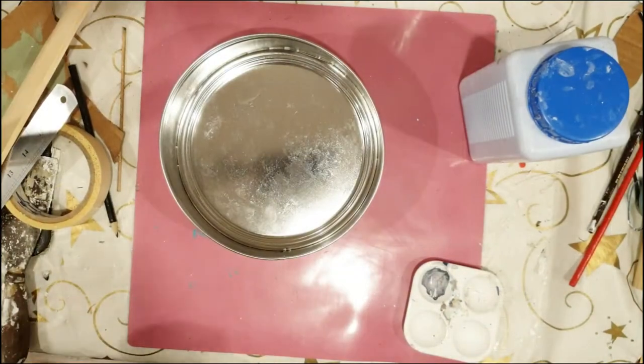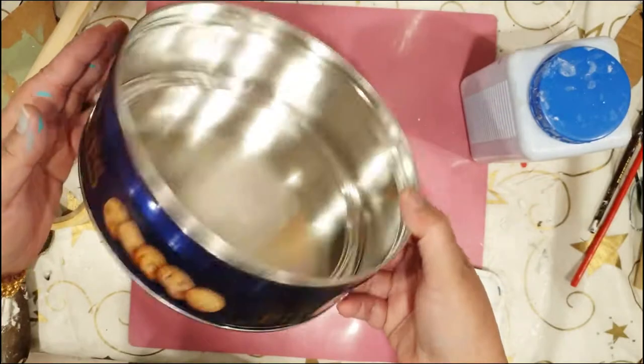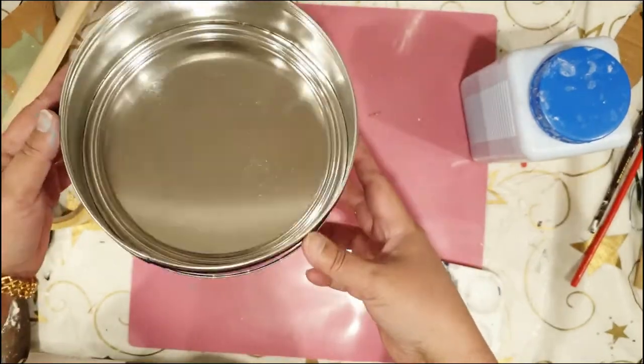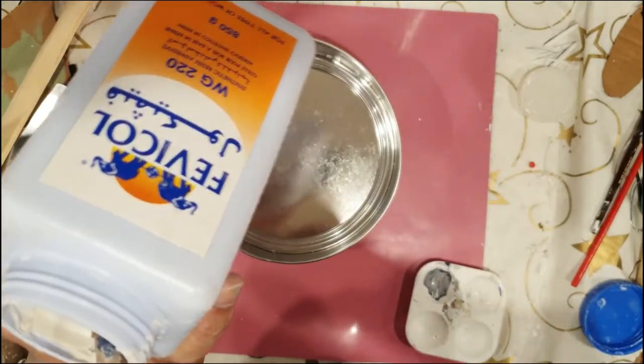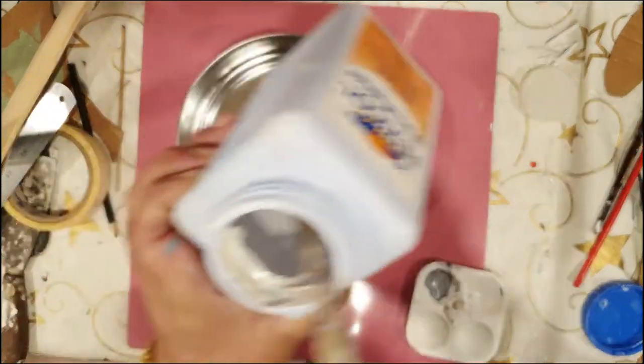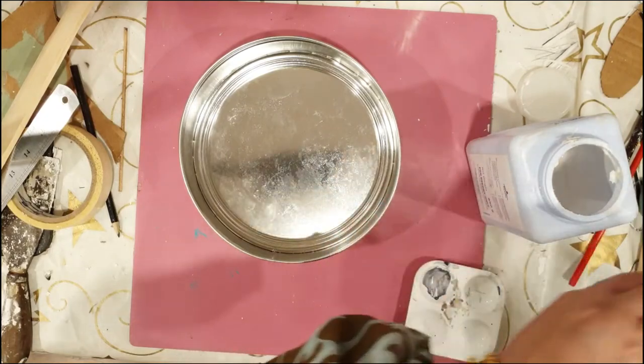Hi friends, welcome to DIYs with Nosh. We've got this cookie container and we're going to give it a makeover today. Let's begin — I'm going to add one part white glue with one part water and we're going to add that mixture on our container.